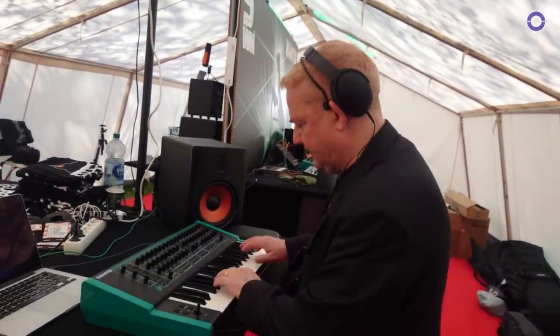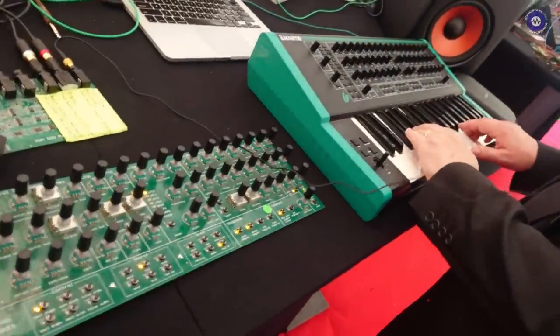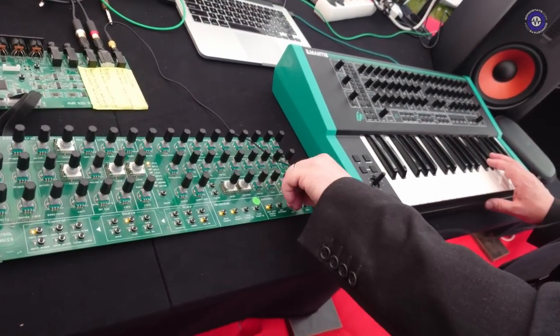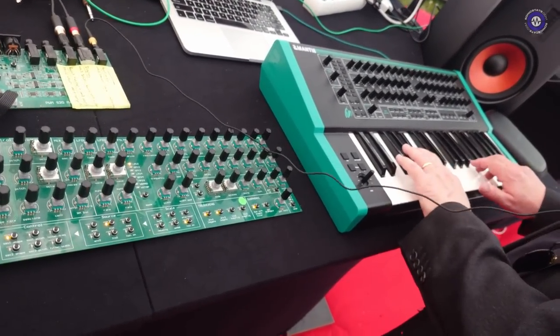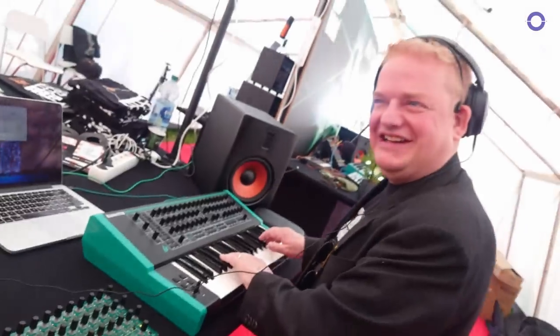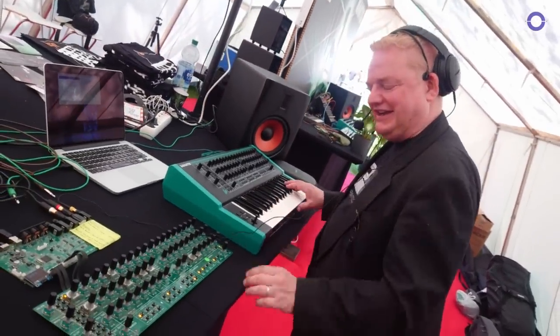So how does the duophonic mode work? If you switch that on you can get two voices like that, and then you can start to pan them as well. So you can go hard panned. Hopefully you can hear both voices now.